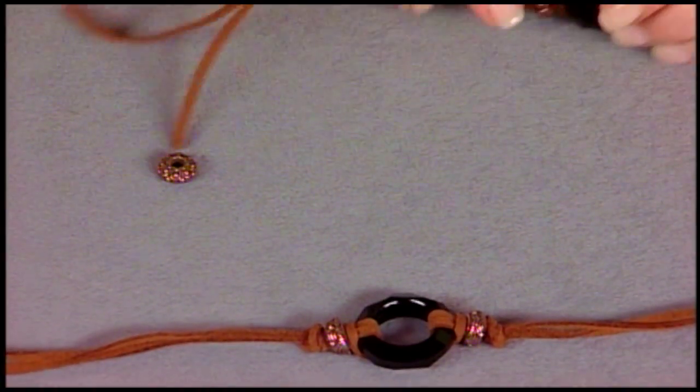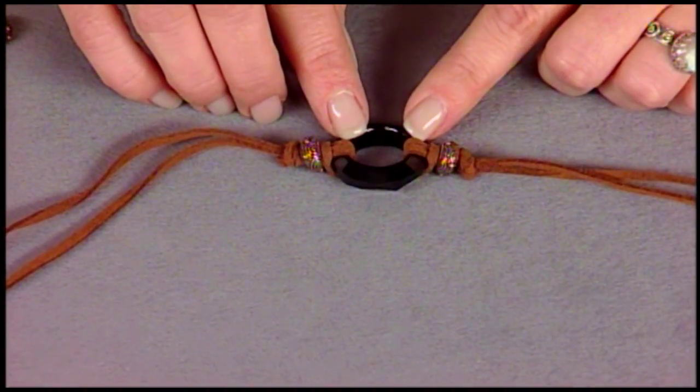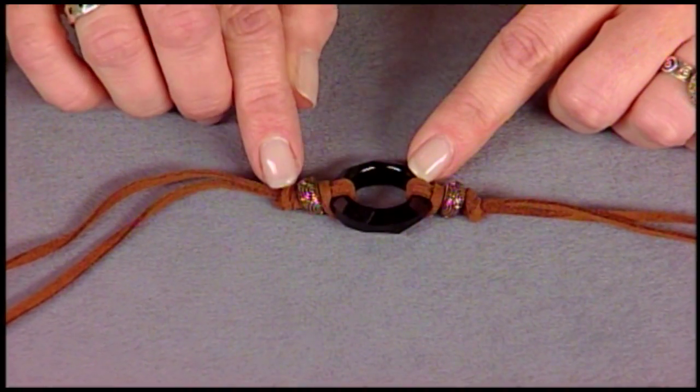If you take a look at this piece here, I've already knotted both sides — it's the same process: Lark's Head Knot, then your metal bead, then an overhand knot.